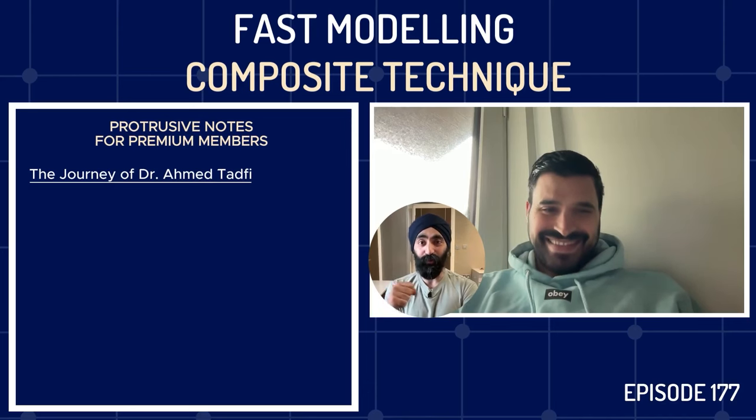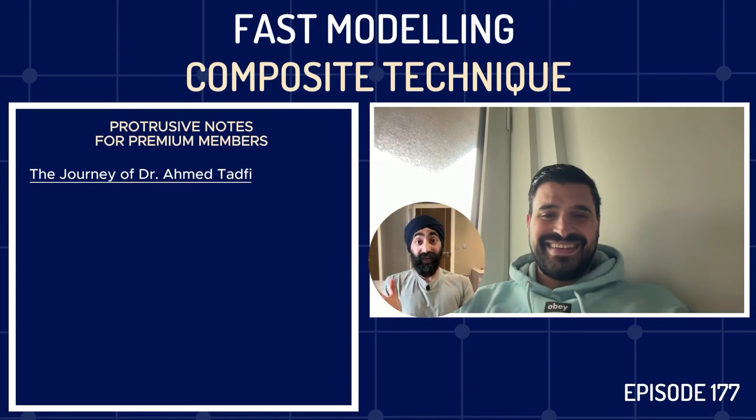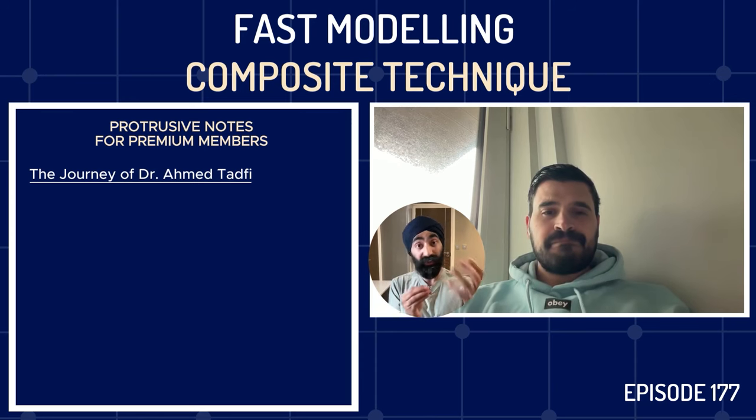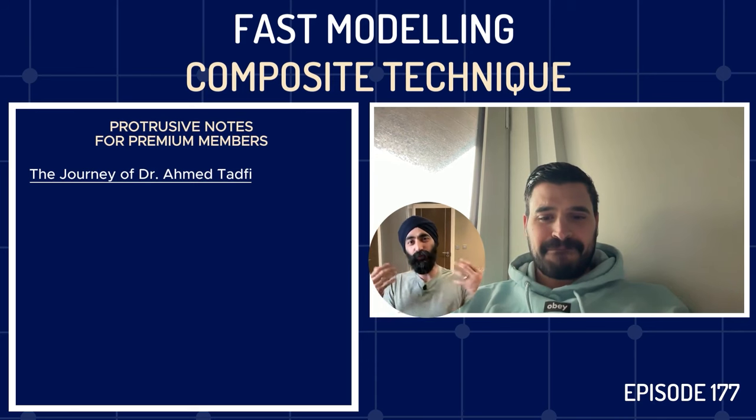Welcome to the Protrusive Dental Podcast. I've been admiring your work from afar on social media — your journey and stuff. It's great to have you here as part of Adhesive Month. February is Adhesive Month, and we're talking about bread-and-butter composites. I'm really excited to break down your protocols about how we can make our posterior composites faster, more predictable, efficient, and hopefully sexier. Before we get to that, Ahmed — tell us about you, your career aspirations, your journey.